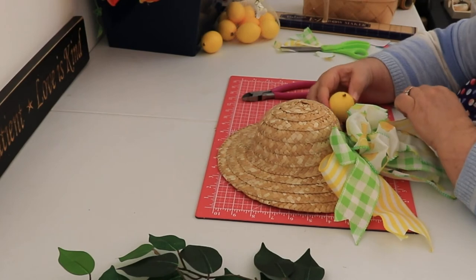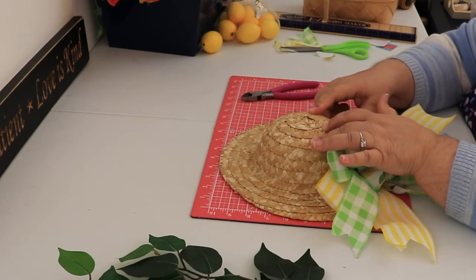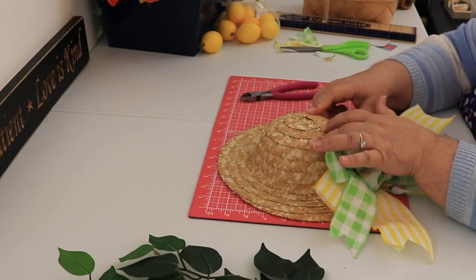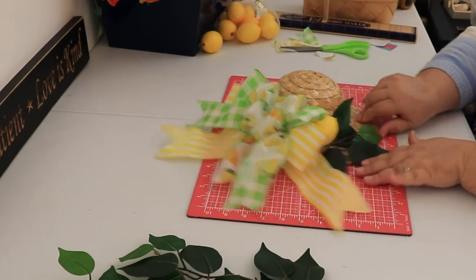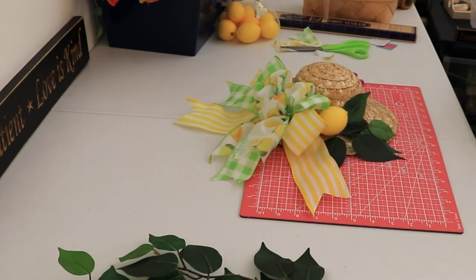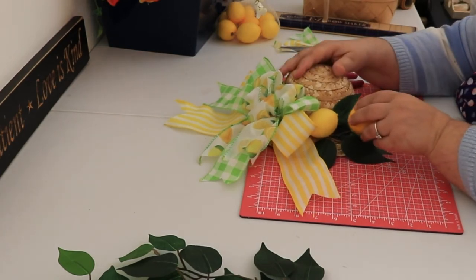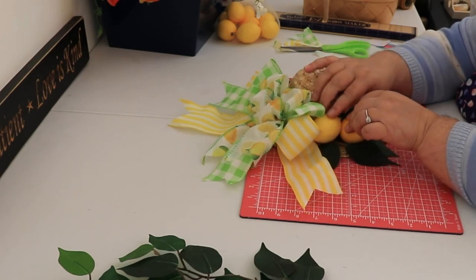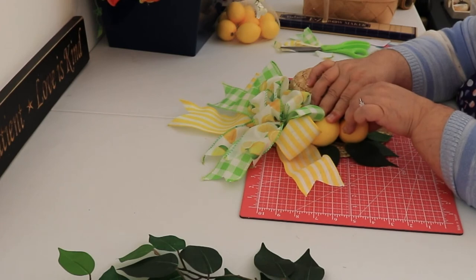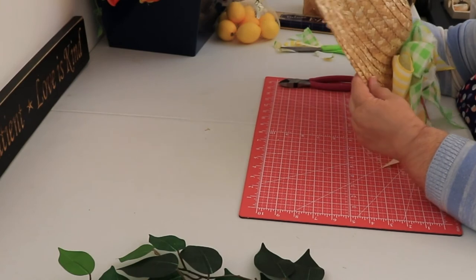What I did is put some greenery on there, but I had to turn it around because I couldn't get it straight enough. Let me turn it around so you can actually see. I put a couple pieces of that greenery, cut it off, and then put my lemons on there. You could put greenery all the way around if you wanted — it actually looked like it needed a little something. I put a couple lemons on here: just put a bunch of hot glue on there and hold them there for just a second, and they stick.